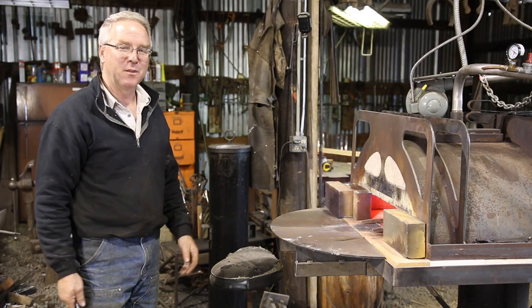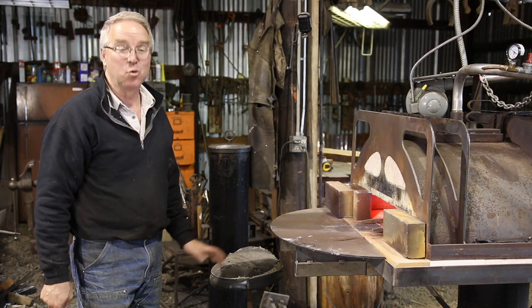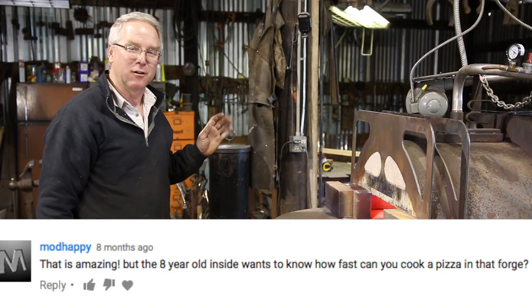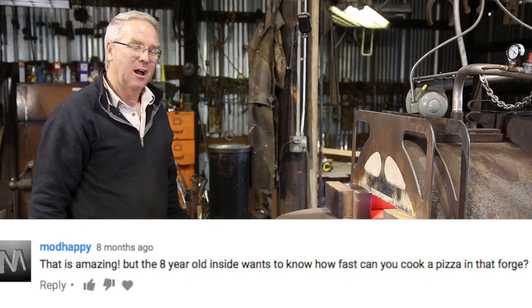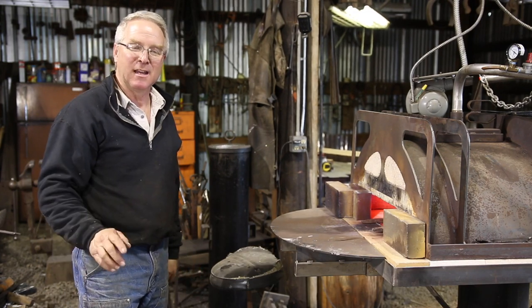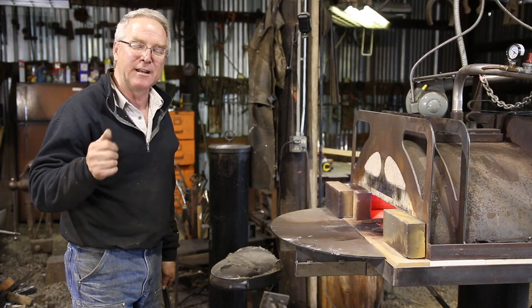Several of you have asked a great question: how fast will my Monster Forge cook a pizza? I've wondered, I've talked to people, and the answer is up till now I have no idea. We've decided to find out.